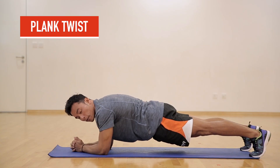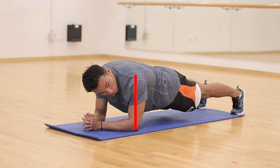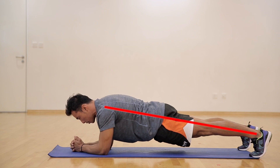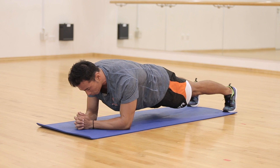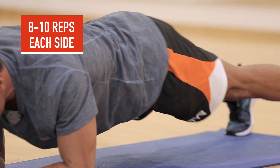The next exercise is a simple variation of a plank. Make sure your shoulders are above your elbows, core engaged, body straight, toes in contact with the floor. Move your hips from side to side. Remember, do not move your shoulders too much — only your hips.